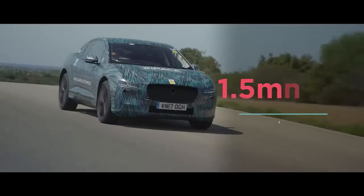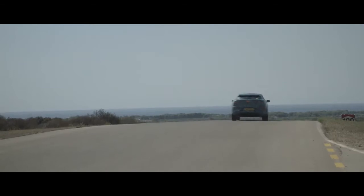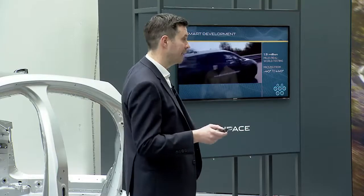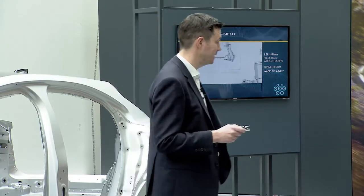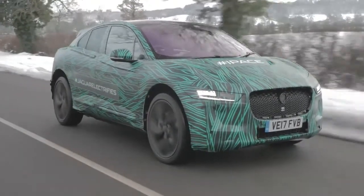We've tested the car over 1.5 million miles across three continents and proven it in temperatures from minus 40 to plus 40 degrees. In particular, the battery and the motors have been durability tested up to five times the life of the vehicle in both rig and road testing.